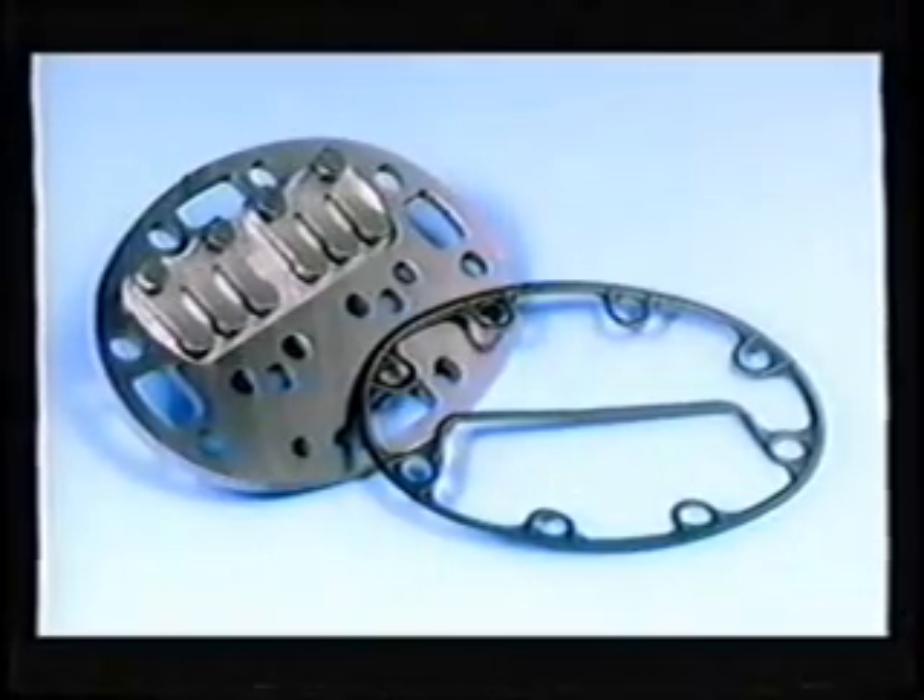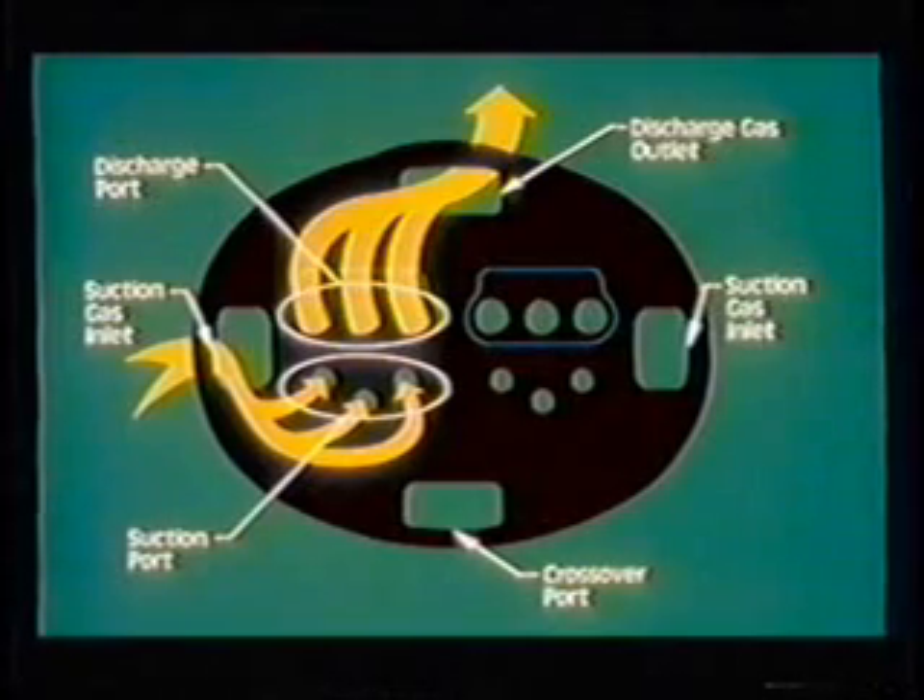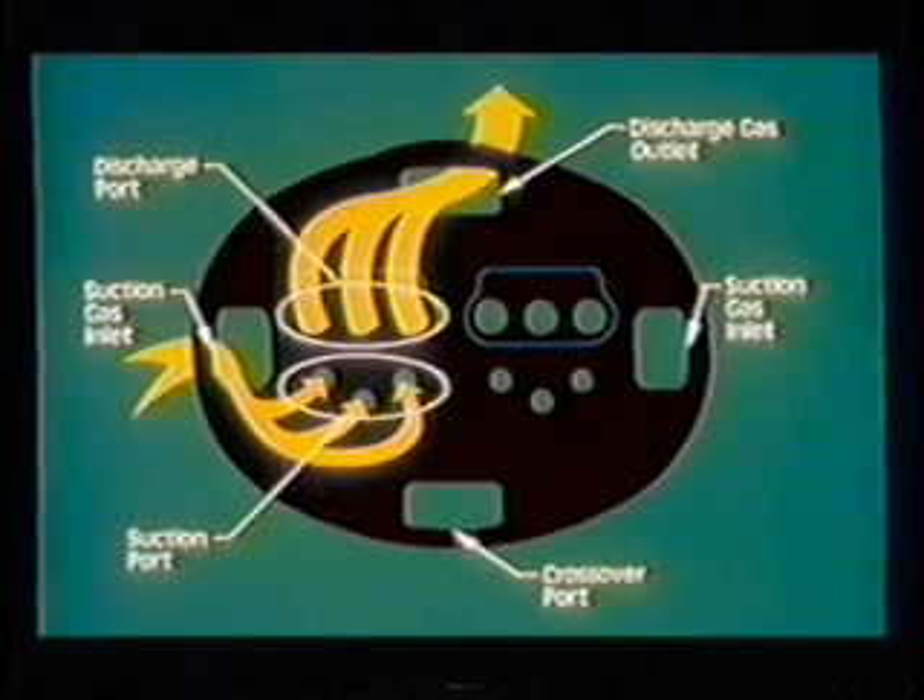Valve plates and gaskets. Over the years, valve plates and gaskets have undergone several changes. There are a number of different valve plate and gasket arrangements used on 06D compressors depending upon the bore size. To ensure that the component you chose is the correct replacement, you should be familiar with all the variations. Valve plates have a number of different openings and ports. Suction gas enters the cylinder head through the suction gas inlets. Two are shown here, at the left and the right. In some cases, there may be only one inlet. The gas then enters the cylinder during the piston's downstroke through the suction ports. There are three suction ports per cylinder on this valve plate.